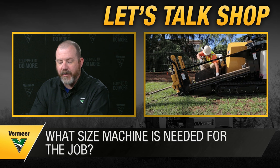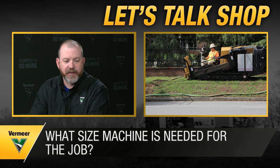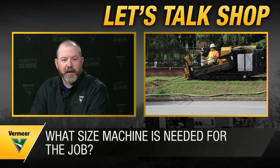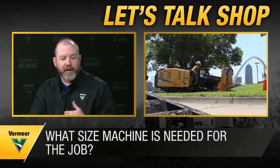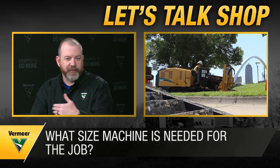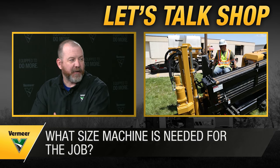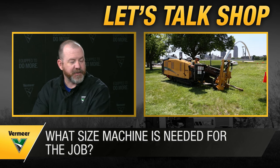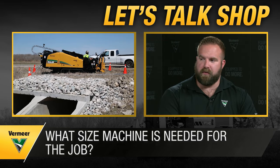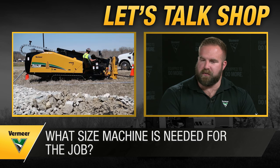If a job site dictates a certain size constraint, you might not be able to fit your drill in that space, forcing you to set back farther and drill a greater distance. That power-to-footprint ratio is really important — getting the most power in the smallest footprint possible can really help contractors when bidding jobs. You also need to understand the flexibility of your drill rods: what bend radius you can achieve and your expectations for depth and steerability.